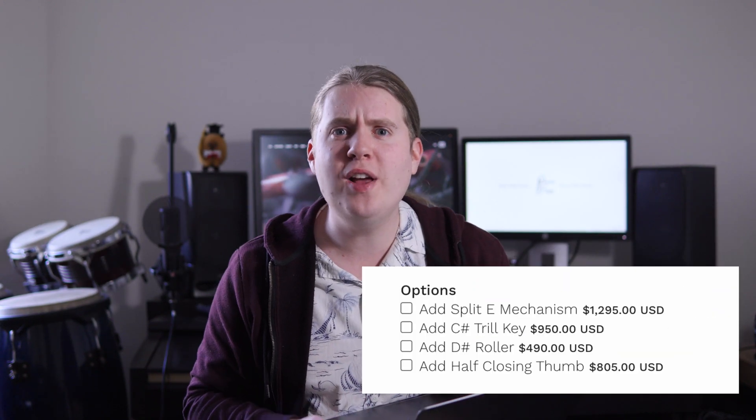But on handmade flutes, where the extra engineering takes time, a split E mechanism usually costs an extra fee. For example, on a silver Boehm flute it costs an extra $1,300 US — that's nearly two grand Australian. And that's on a silver one. How much does it cost for a gold one? Four grand — nearly $6,000 Australian. My entire flute costs less than that new. You could buy a really nice flute for the cost of a gold Boehm split E.